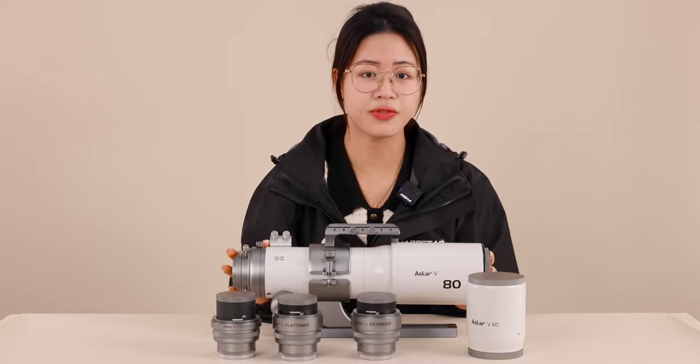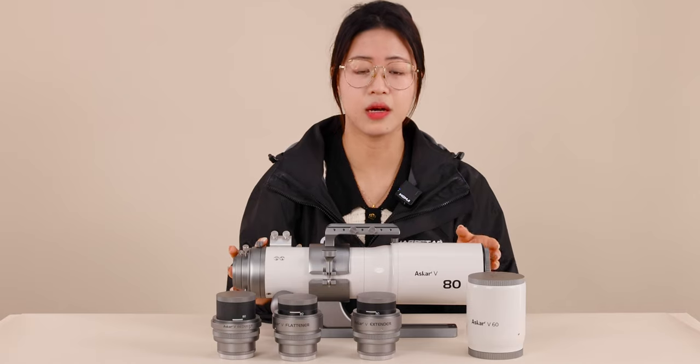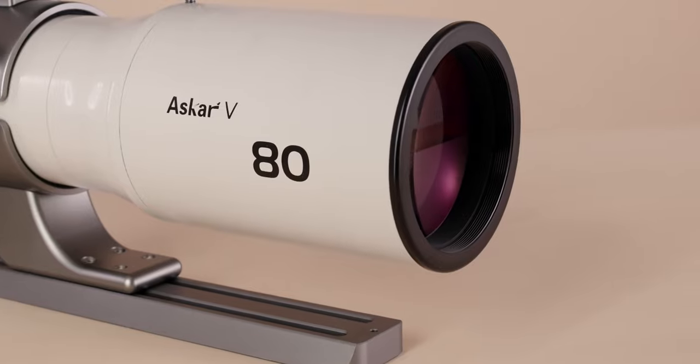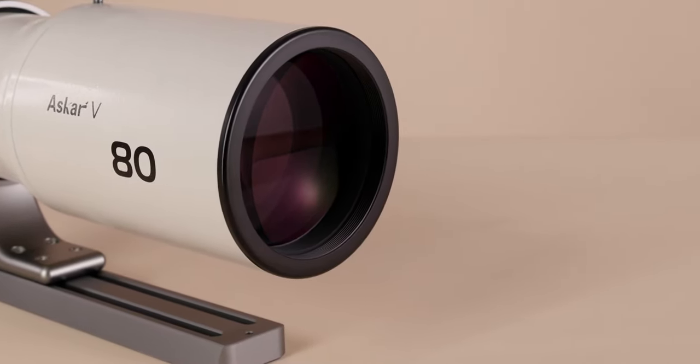The apertures of the two objective lenses are 16mm and 18mm. Both of them are of triplet APO design with two ED glasses, which helps a lot in reducing chromatic aberration and improving image clarity.